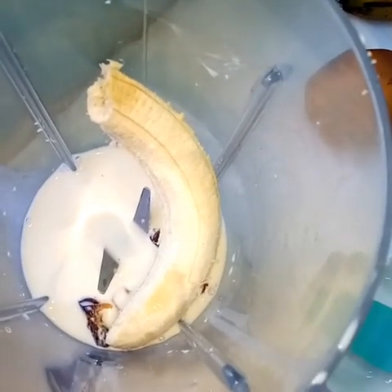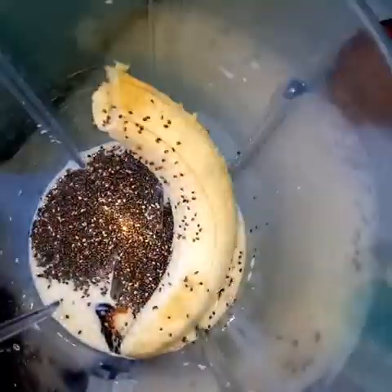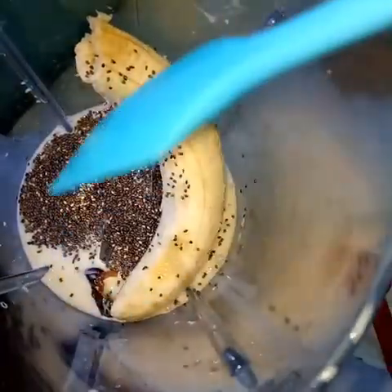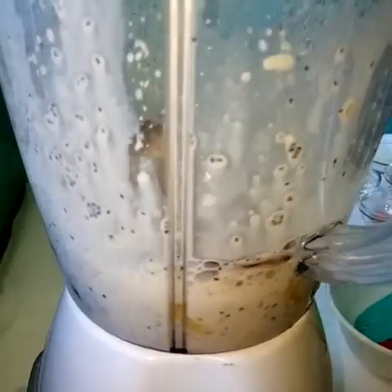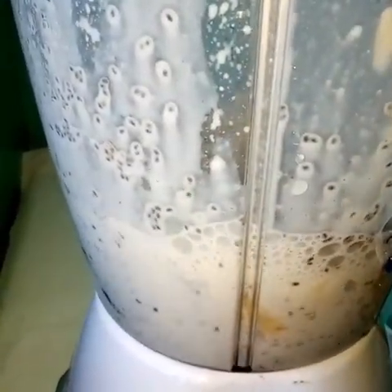I chose to add chia seeds — it's optional. What I love about chia seeds is that they absorb the liquid, so whatever you are going to blend is going to be thick, and that is the consistency we are looking for. Blend until smooth.